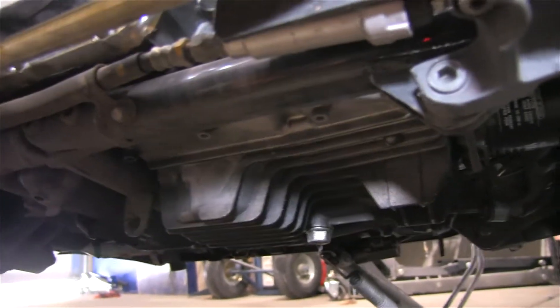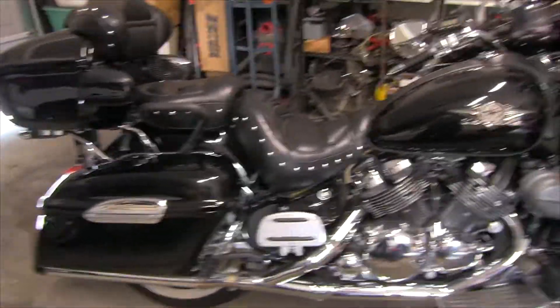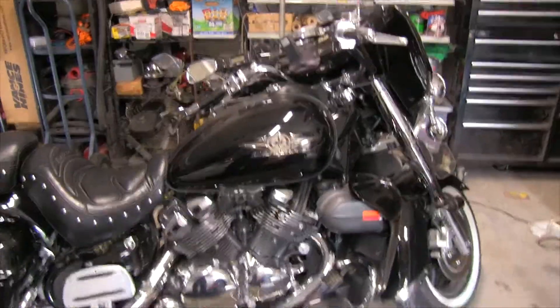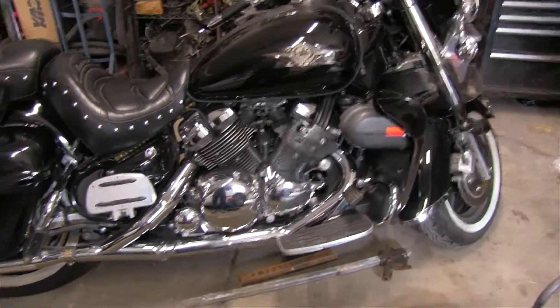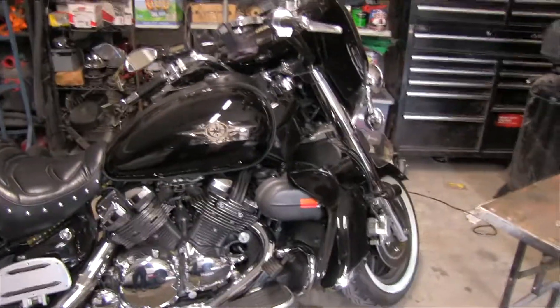Apparently you can buy these things on eBay for about 70 bucks, but the materials I just found cost me only about $25. Of course, I had a piece or two already, but even if you had to buy everything, you're looking at about 30 bucks. Thirty bucks and some time, and you can make a very sturdy engine lift adapter for your Royal Star Venture.